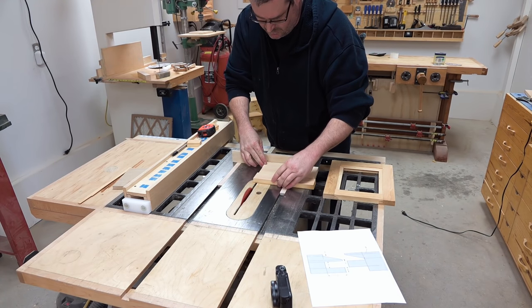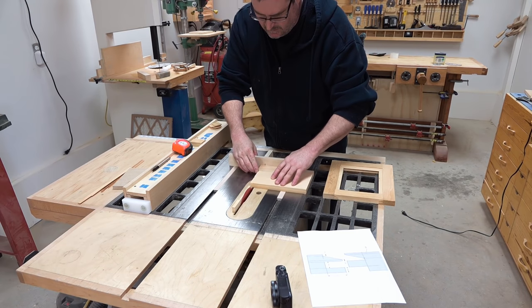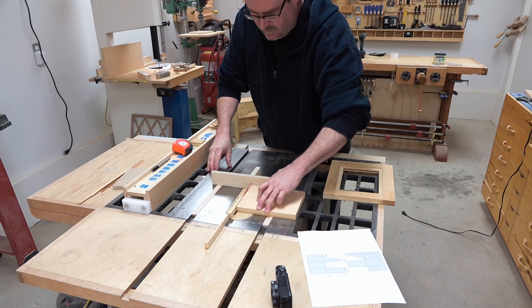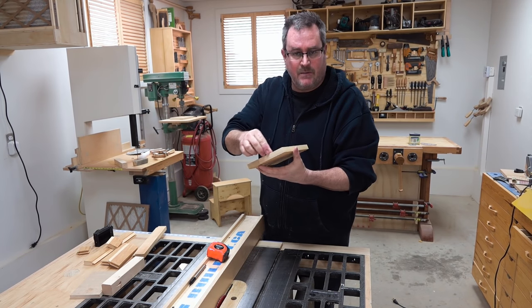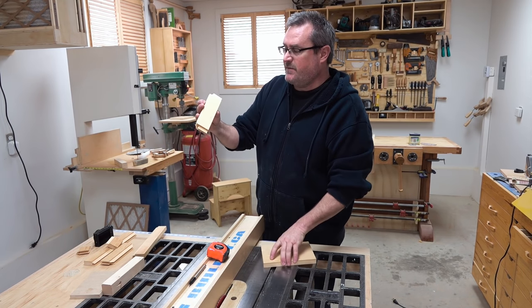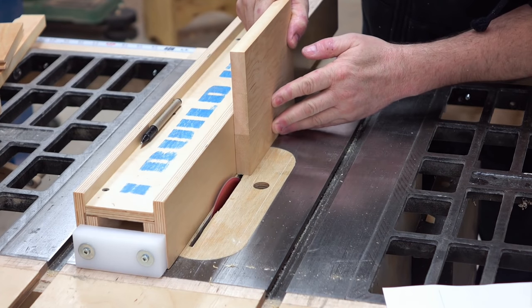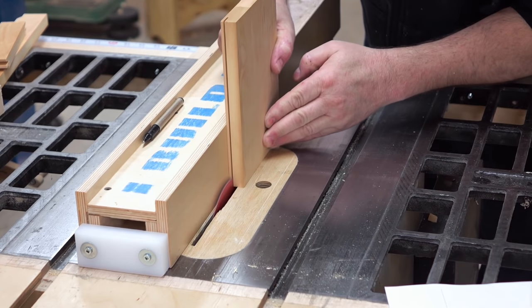I'll cut that on my mini table saw. I'm going to start shaping the panel now. The first thing I'm going to do is cut a rabbet on the back so that when the panel goes in it'll be flush with the back of the stiles and rails. I've got my saw set to cut a half-inch deep and I'll make that cut all the way around the back.